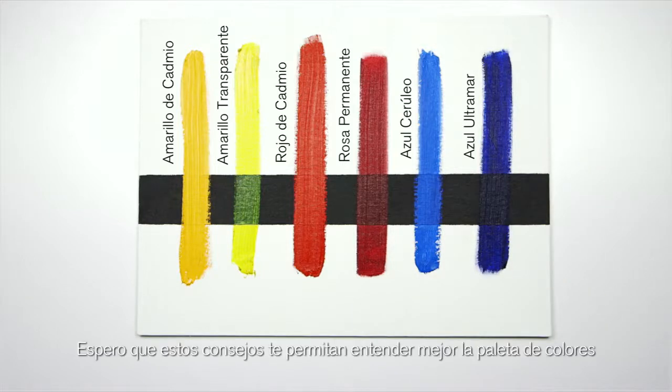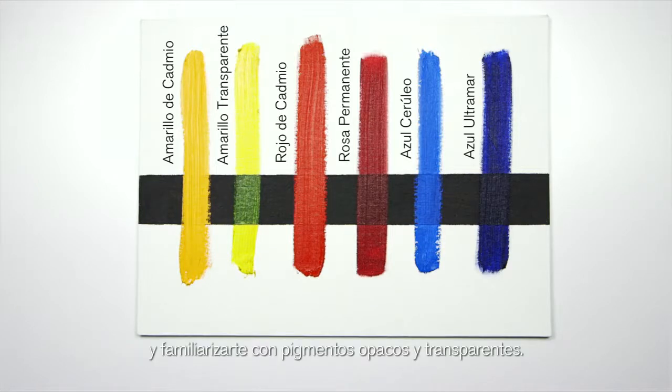I hope this insight will give you a greater understanding of your palette and acquainting yourself with opaque and transparent pigments.